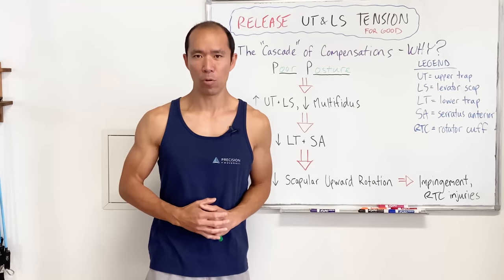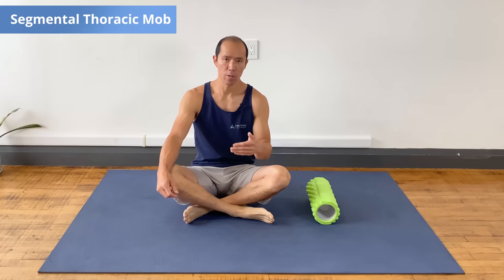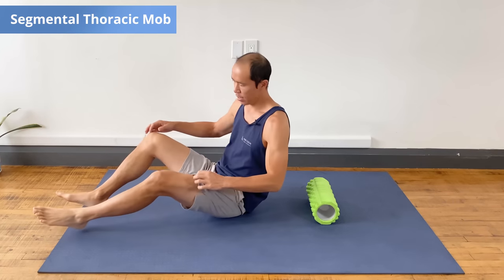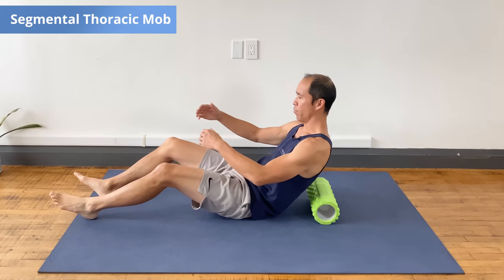That's why we've got to address poor posture but also these movement and activation patterns for lasting relief. That's exactly what we're going to do with four exercises right now. A core part of our philosophy is activating muscles and turning everything into active training as opposed to passive training.